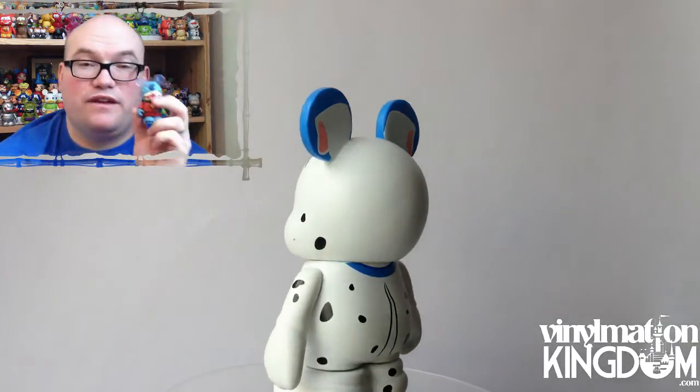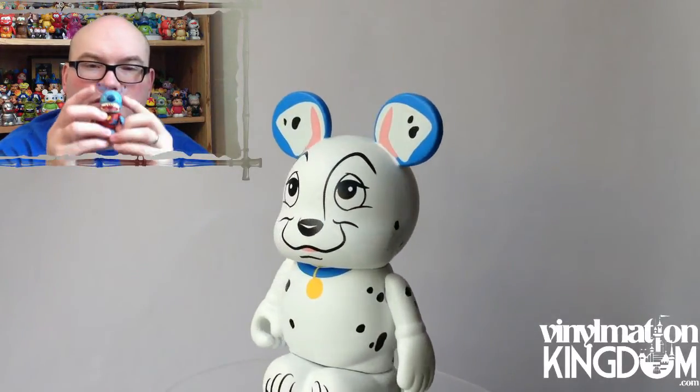Another one of the best figures from the set is Stitch. He's got a real angry face, you've got the clear ears there, and you can see the arms around him. I think this is fantastic and one of the best figures from the whole set.